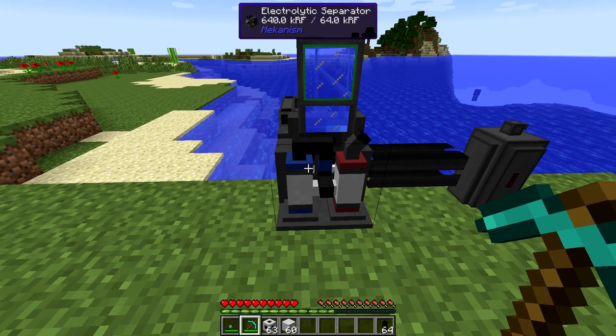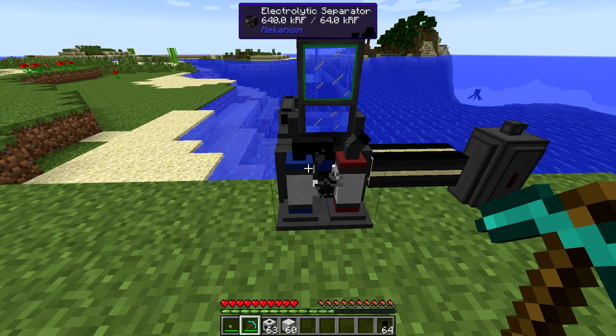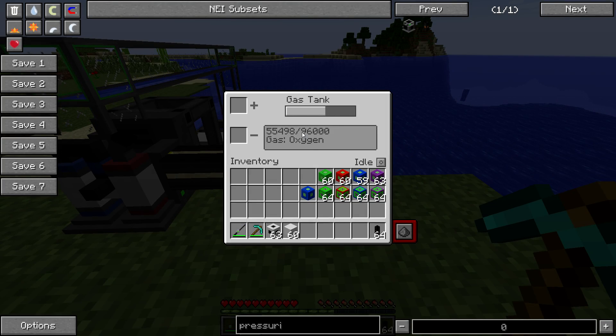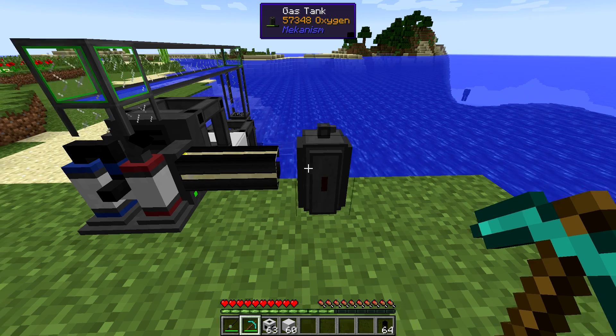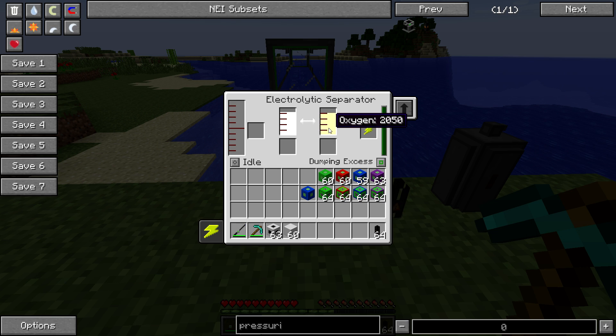The other thing that I missed was something really nice with the electrolytic separator. One side fills up and the other side is empty and not doing anything. Now we can fix that problem. If you set it to dumping excess on the side that you need more of - in this case the empty side - it will dump the excess hydrogen on the opposite side so that it can produce more oxygen. I'm not entirely sure it works right, though, because if you take that off, when the oxygen eventually fills up, it seems to dump excess on both sides no matter how you've set the other side. So I'm going to bring that to Aidan Brady's attention.